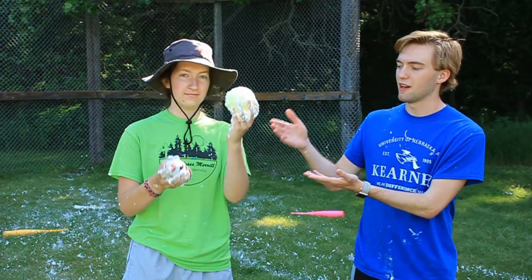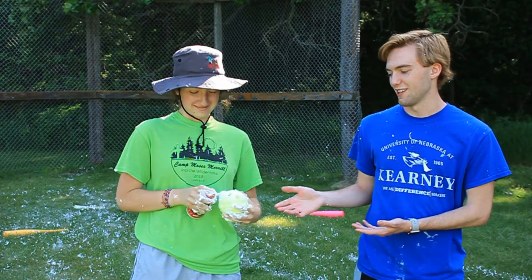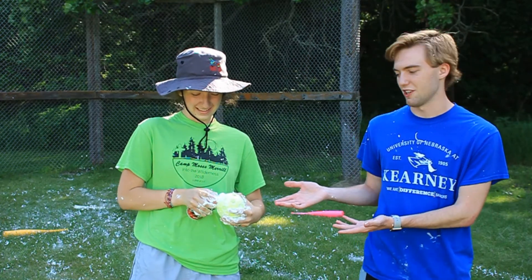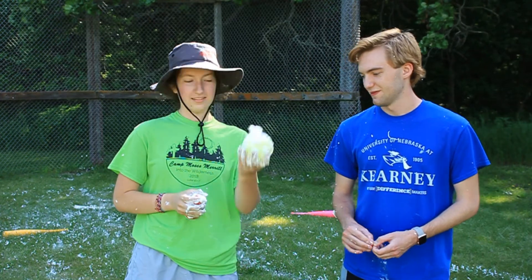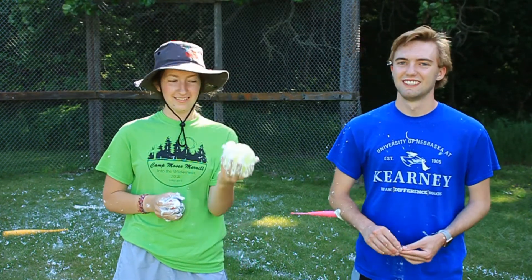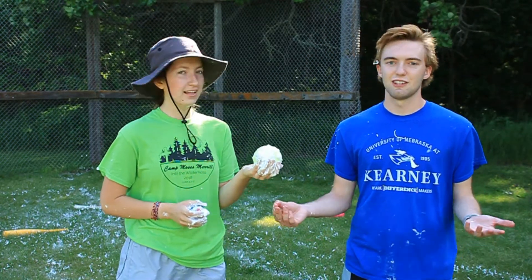Hi guys, today we're playing shaving cream wiffle ball. If you've ever played baseball it's just like that, except you have a wiffle ball and shaving cream, and you fill the wiffle ball with shaving cream as Kira is going to demonstrate. It's pretty messy. That's a good time. Just like baseball.